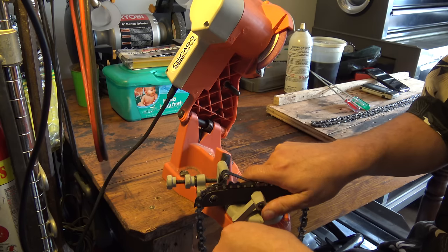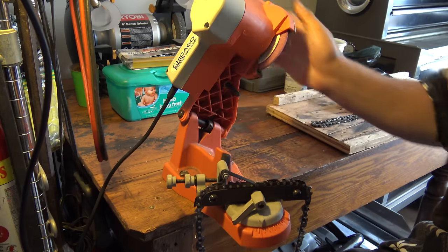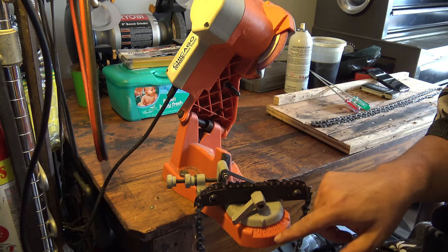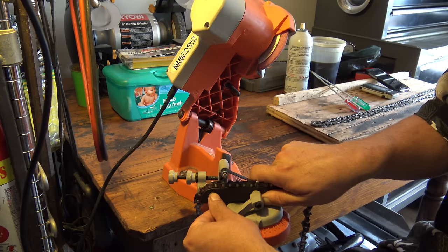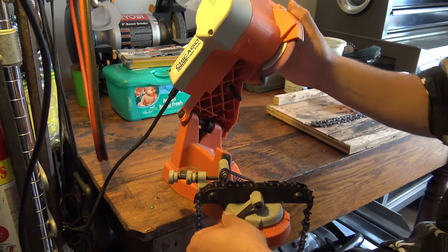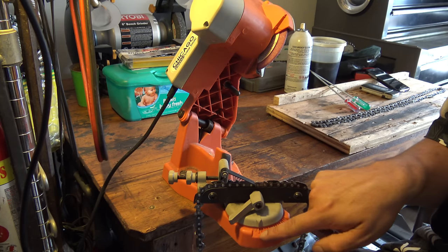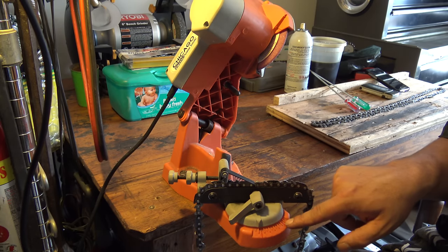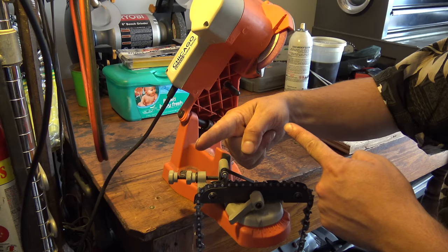Since I already have the chain facing this direction, I have to set how many degrees the cutting edge is at. Right now it's at 25, which is actually the wrong cutting angle. Let me see if 30 is right — and this chain would have a 30-degree edge. So now I have the angle, and when you switch it around, you switch it to the degree facing the other direction to cut, because the edges are different directions.